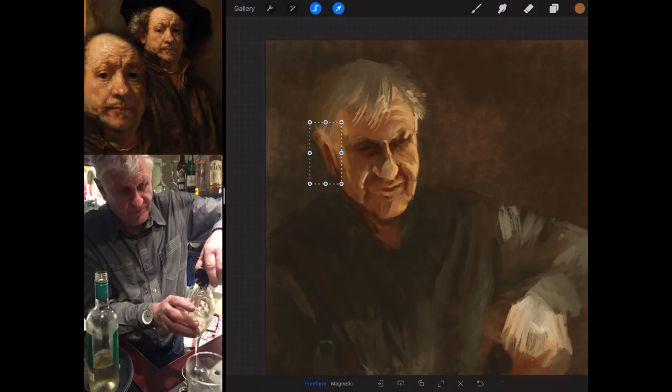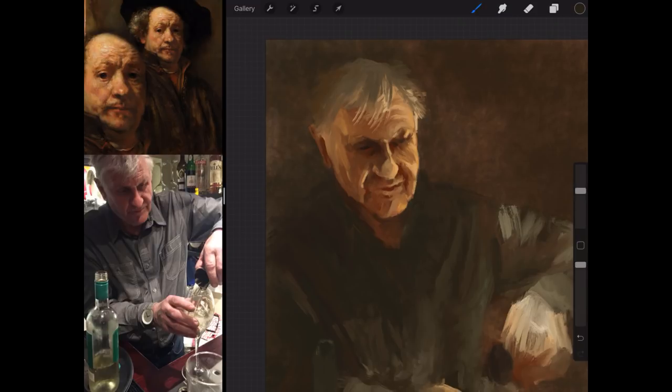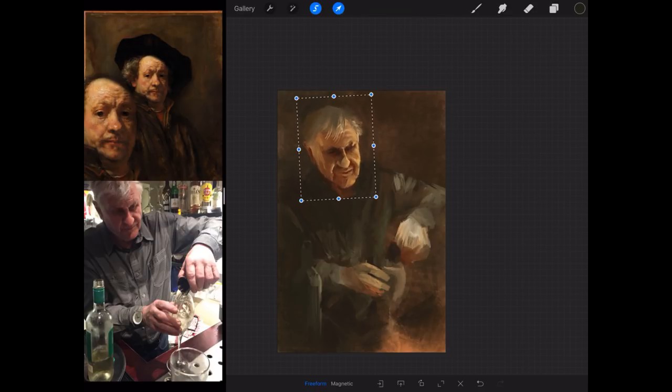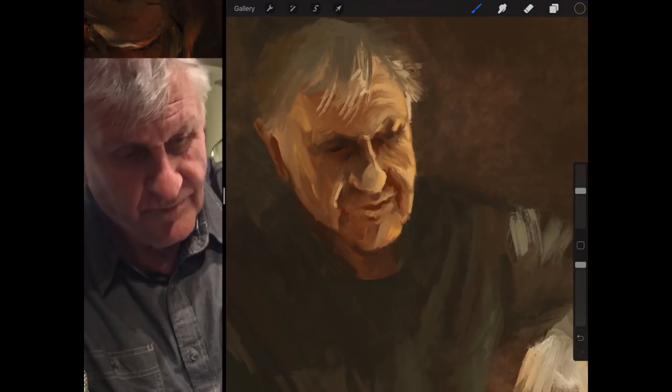He doesn't seem to blend his colours at all, yet there's no definite edge to the actual paint, so his face just looks like a photograph - absolutely superb.